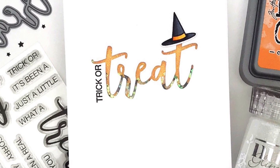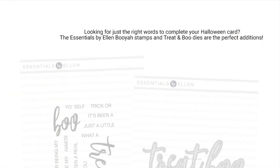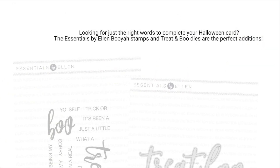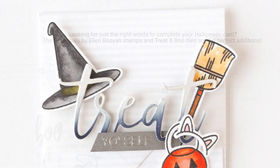Hey friends! It's Carly here for Ellen Hudson and today I have the pleasure of sharing four ways to use the Essentials by Ellen Booyah Stamps and Treat and Boo Dies. These sets have just the right words to complete your Halloween projects and they are so fun to use.